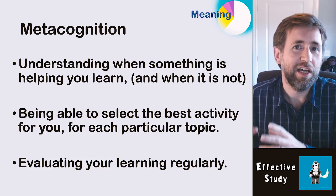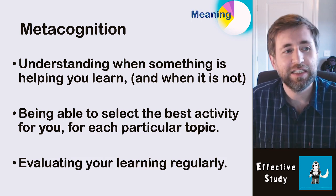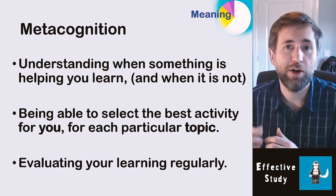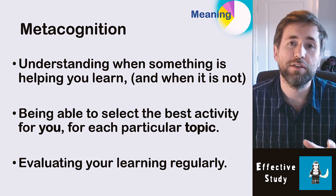Metacognition is essentially understanding when something is helping you learn and when it is not. It's being able to select the best activity for you for each individual topic and evaluating your learning — is what you're doing actually helping? Honestly, if you think the way you're revising is not helping you, please stop it. You don't have unlimited time; the clock is ticking and you need to use that time as effectively as possible. If something is not working, stop doing it and try something different. That's metacognition.